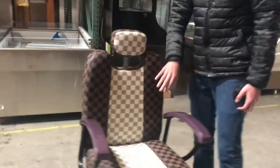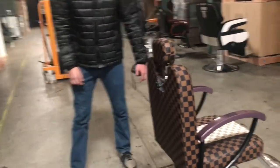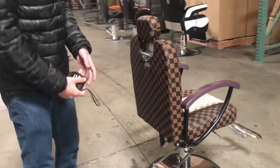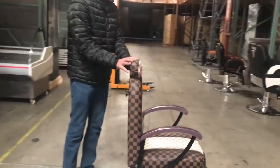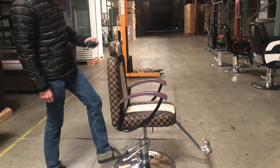It is a leather checkered chair, as you can see it right here. Stainless steel footrest, and it has its headrest over here. You've got the adjuster on the back if you want it higher or lower. You've got the pedal right here to pick it up or lower it down.